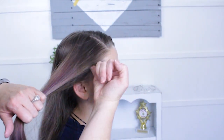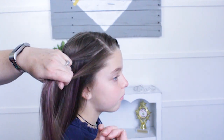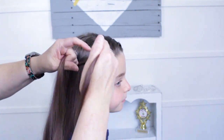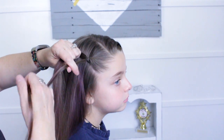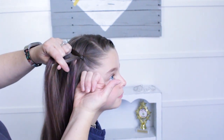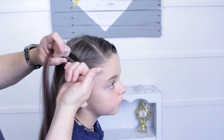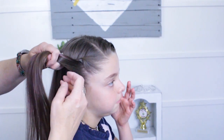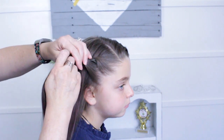I'm going to pick up this little corner right here close to her part. It's a twist so I'm splitting it in half, and then I'm going to start twisting up. I'll twist it around one full time before I pick up hair. Then I'm just going to pick up a small section, bring my finger right to the hair and incorporate that in and rub it. I'm only bringing hair up from the bottom when I do this.